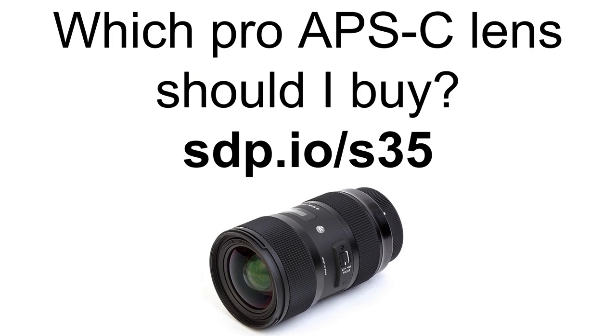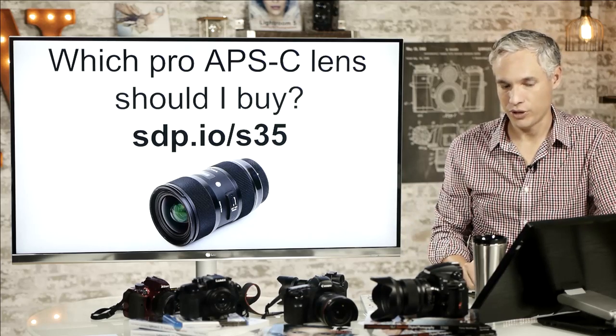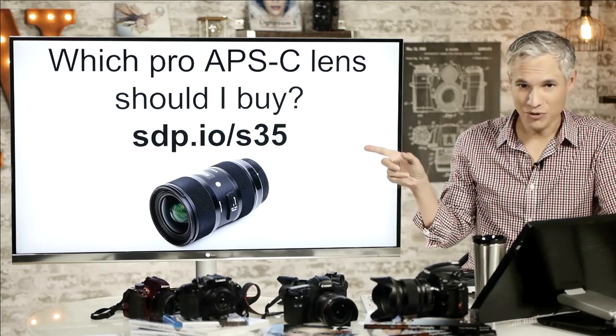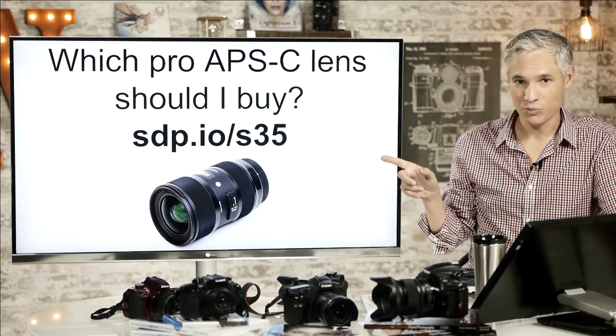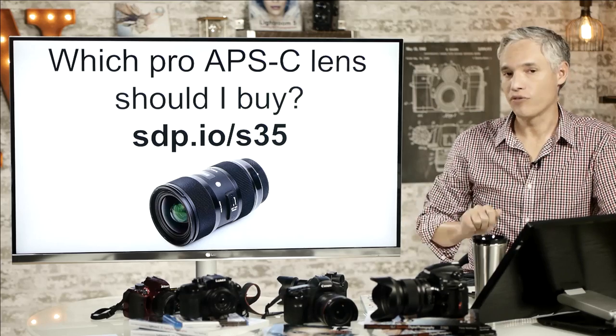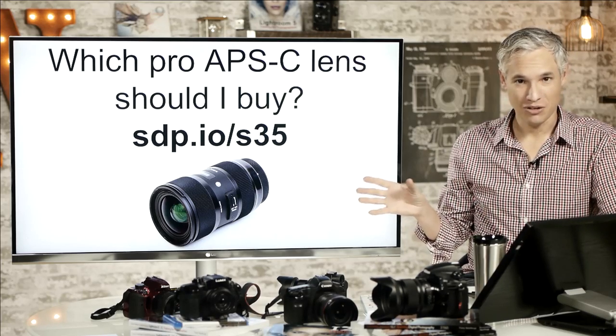Which pro APS-C lens should you buy? I mentioned it a couple of times: the Sigma 18-35 f1.8 — there's a link to it. I want to be clear that I'll get a few pennies if you use my link and I appreciate the support, but I don't have any relationship with Sigma. They've never paid me, I've never accepted any free gear from them or any camera or hardware manufacturer. I just happen to love that lens.